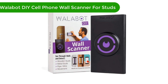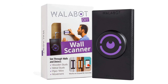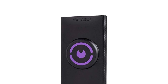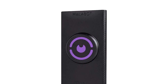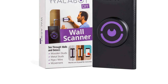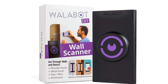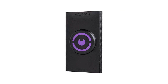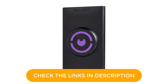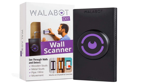Number 3. Our third best pick is the Wallabot DIY cell phone wall scanner for studs. This is a cutting-edge wall scanner that pushes the boundaries of stud finder technology. Wallabot is the only app that employs cutting-edge radar technology to show you exactly what's behind your walls using your smartphone. It works with an Android phone to visually depict what's behind drywall up to 4 inches deep. It can display what is on the user's wall in image mode and expert mode. Hold the Wallabot against the wall, calibrate, and scan the wall to use image mode.